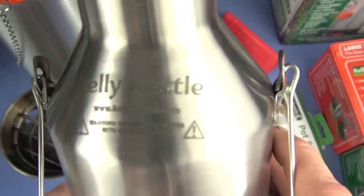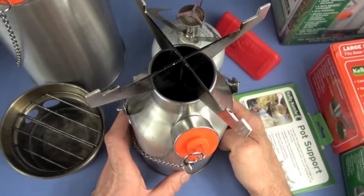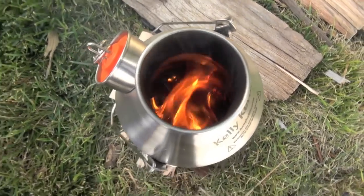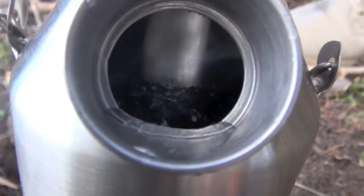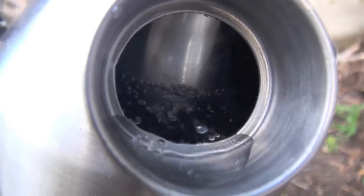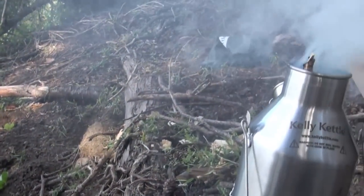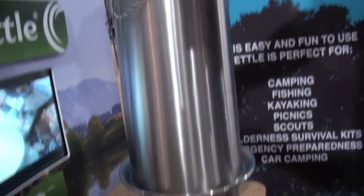It is the Kelly Kettle — you guessed it from the title. You are of course watching the Nothing Fancy Project. This will be a survival kit — outdoor equipment item review for your systems. I'd like to thank Mr. Jeff Laugher for introducing me to the Kelly Kettle. I had no idea what this thing was about, never heard of it, never researched it. This summer I went out on about five different expeditions after I secured a couple for this tabletop review.